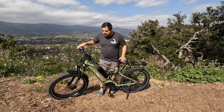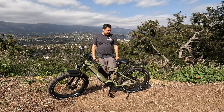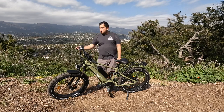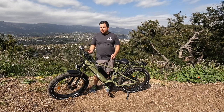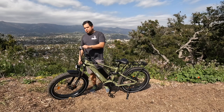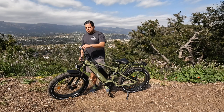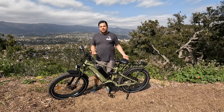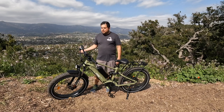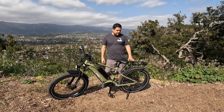Third, for the price, I would have liked some upgraded components. There are some nice parts — a good motor, hydraulic brakes — but the thumb shifter and the Gemma brake brand leave me wondering if they could have used higher-quality components in those areas, even if everything does function sufficiently.